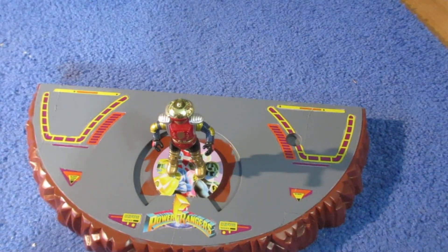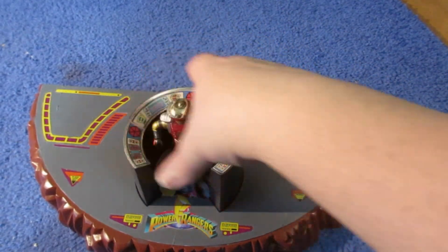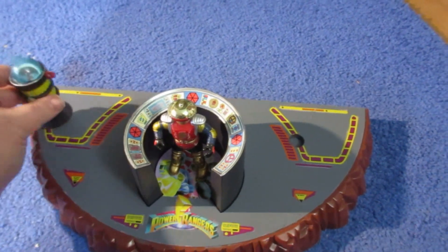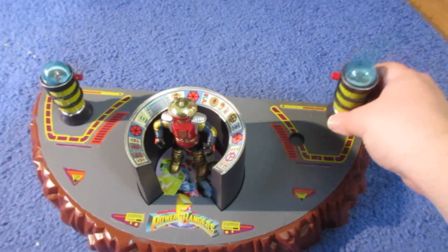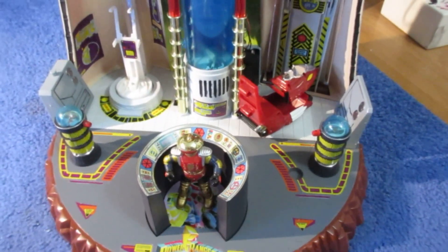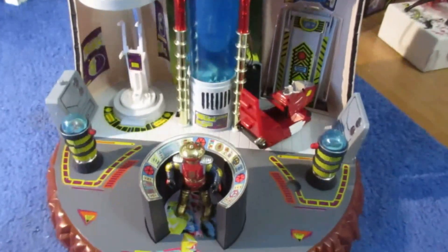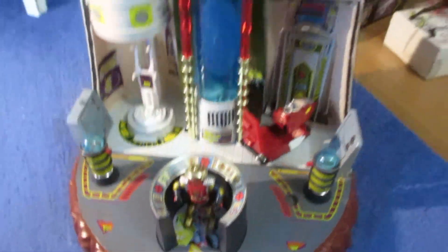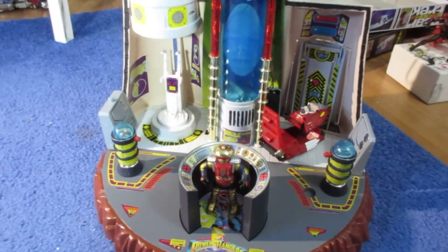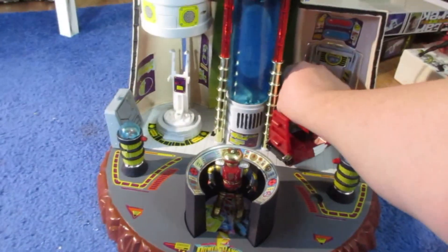Here's what Alpha looks like standing on there. And here's what it looks like with the control console in place. One viewing globe, two viewing globes. And now here's how it looks with everything — I'm trying to get it in the frame. Yeah, that's good. That's how it looks with everything.